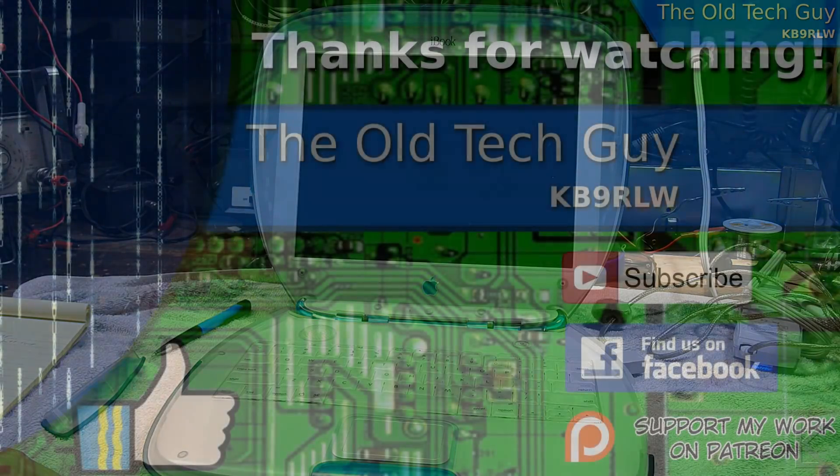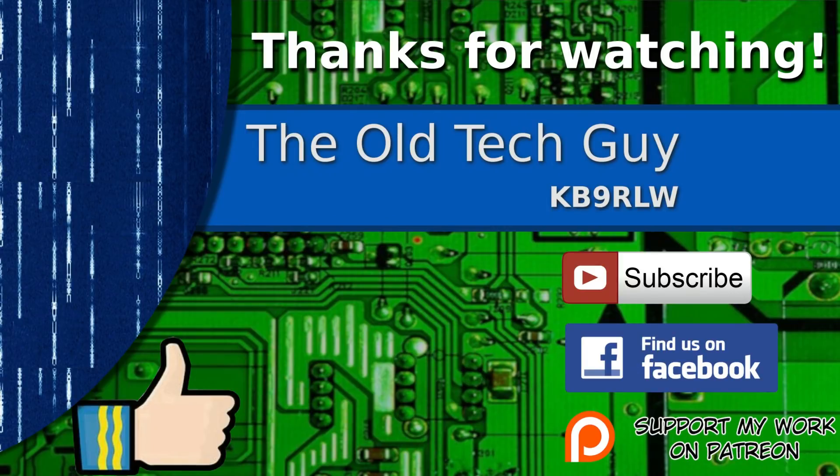Thanks for watching. If you enjoyed the video don't forget to give it a thumbs up. If you're not already a subscriber, click to subscribe and join us on the Facebook channel for discussion about the videos. If you'd like to help support this channel, please click to support me on my Patreon page.